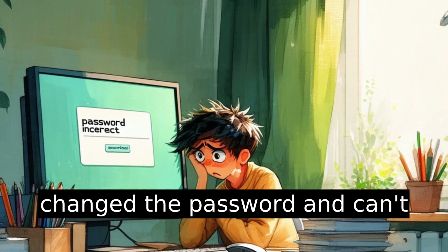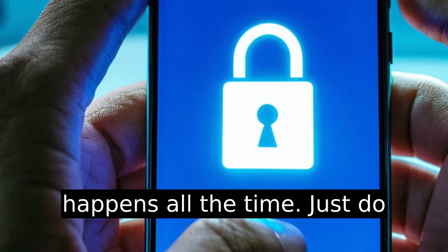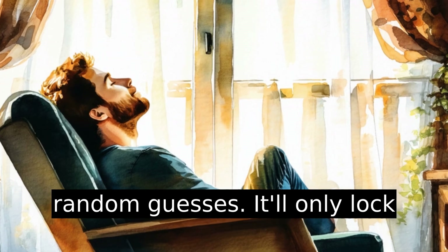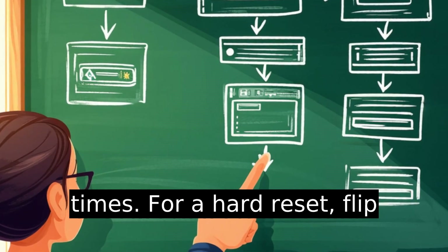If you've changed the password and can't remember it, don't panic — it happens all the time. Just do yourself a favor and skip trying random guesses. It'll only lock you out if you're wrong too many times.